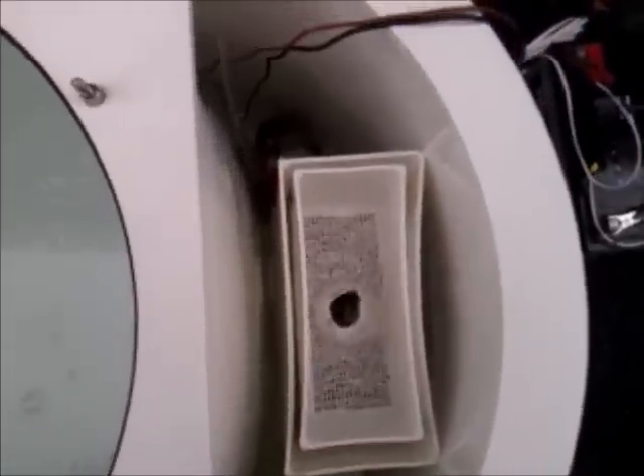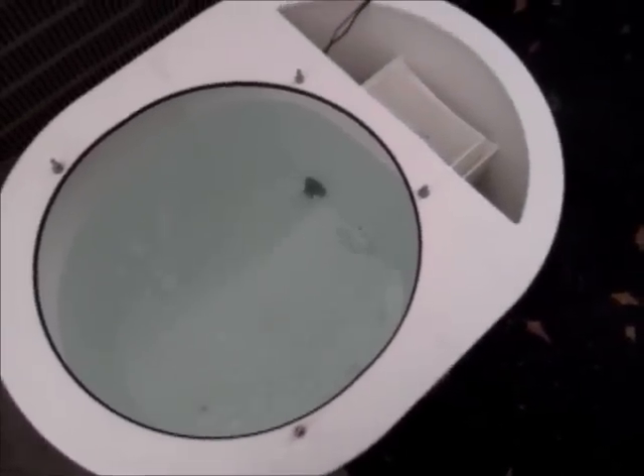It's got a 360 gallon per hour Rule pump, and it's doing its job — it's got good circulation, good flow in the tank, plenty of air, a lot of oxygen. You won't even need to cut up a pure oxygen cylinder on this tank.